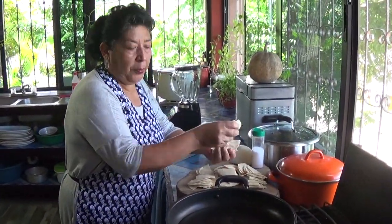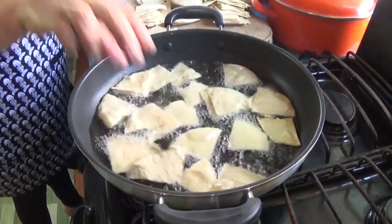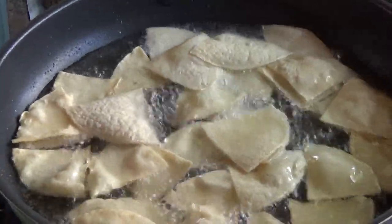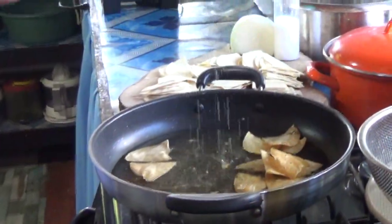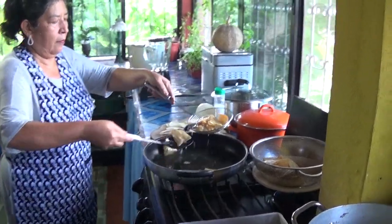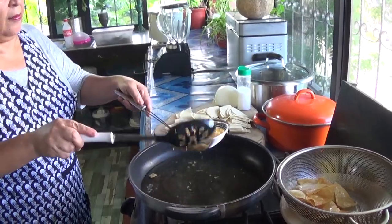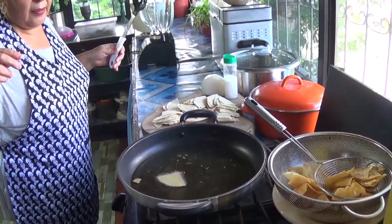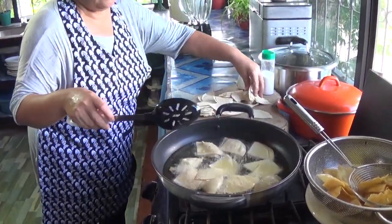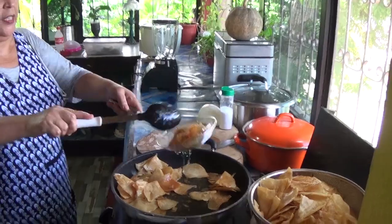My oil is hot now so I'm going to put my tortillas in. My chips are done — my tortilla chips are already done.